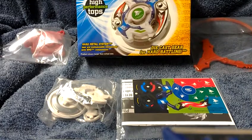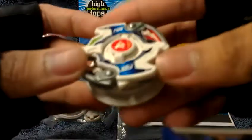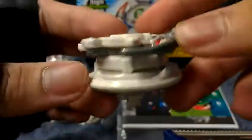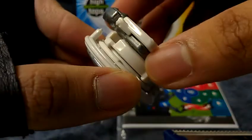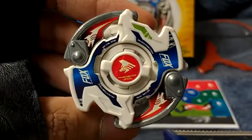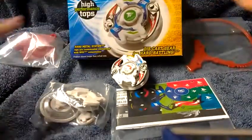Also, be sure to check out my upcoming review for this HMS Beyblade. As you can see right here, I do have a used condition one for battle — this is what it looks like, all completed with all the stickers attached, and that's very nice. Be sure to check out my review for this Beyblade. Thank you for watching, ladies and gentlemen, and have a nice day. Cheers. I'll see you next time.